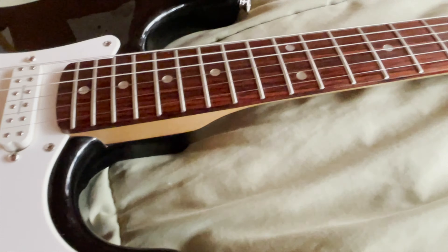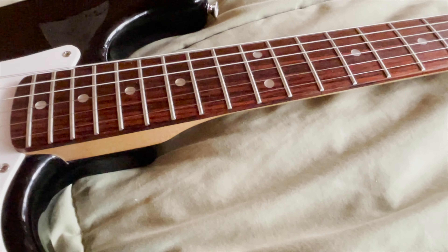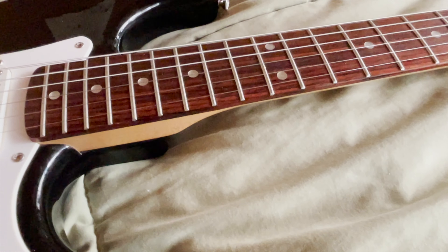The neck is fine — there's not really any fret sprout and there are no buzzing frets.